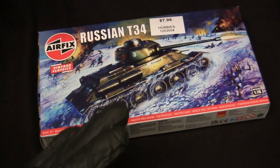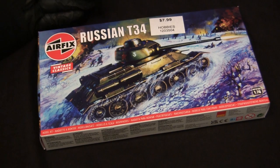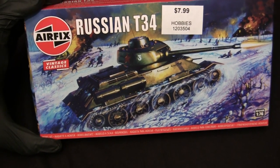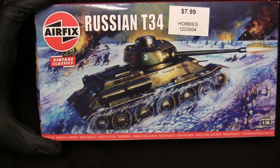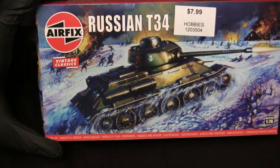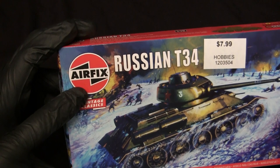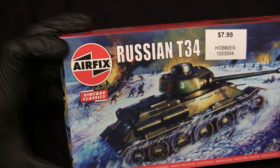Airfix themselves have gone bust a number of times and have apparently been purchased by another British company — I believe Hornby — and because of that they are back in the market, re-releasing many of their old vintage kits, and this T-34 is obviously included. For the box art, they went with what I believe is the original patterned box art for their T-34 kit. As the years went on they would swap out the box art, but this one went back to one of the first initial releases. They also went back to what I believe is the original Airfix logo from the vintage era.